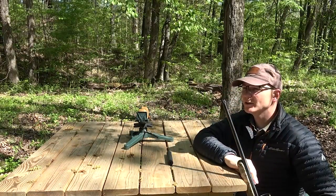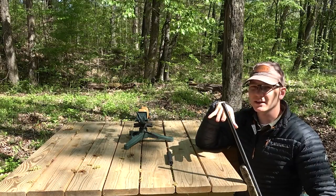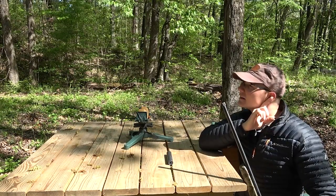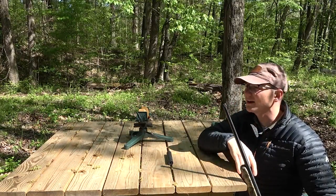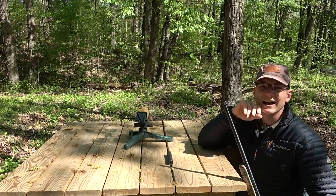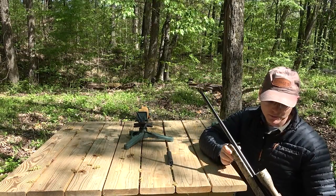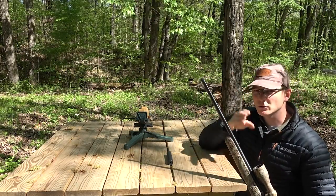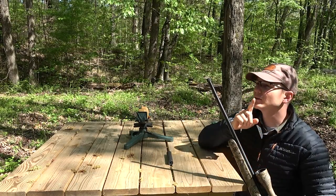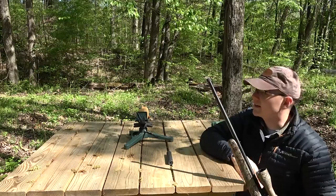So I want to do my best today to answer the question: is it worth it to suppress 17 HMR? I don't have any fancy sound testing equipment. All I've got is my normal microphone on my jacket lapel, as close to my ear as possible, to give you guys an idea of what it sounds like. I also have a couple of targets down range. I'm not going to throw up a target camera today, but we'll see what the accuracy is like as well. This is a 20-inch barrel, so a shorter barrel might be a little louder and a longer barrel a little quieter. First we're going to shoot it without the suppressor. The scope is zeroed for the suppressor, so I'm not sure what the point of impact shift is, but we'll look at the groups unsuppressed and then put the suppressor on.